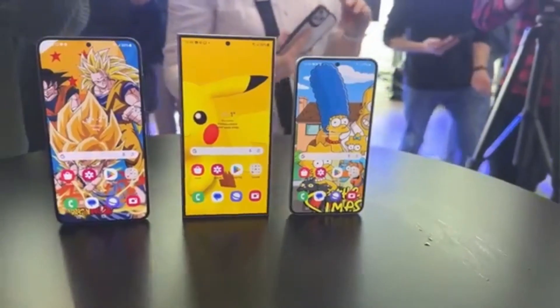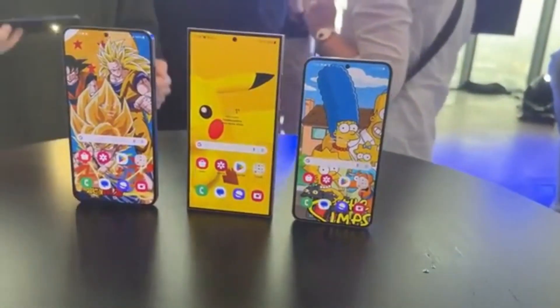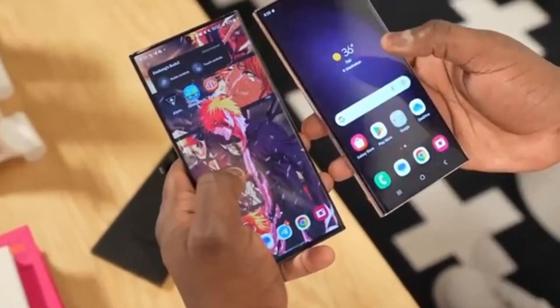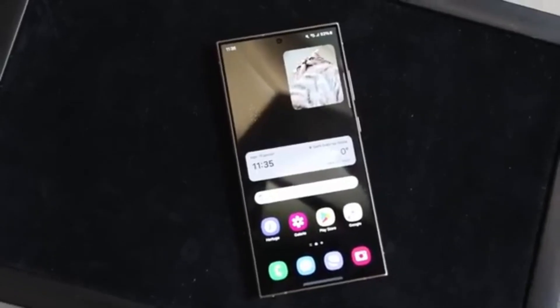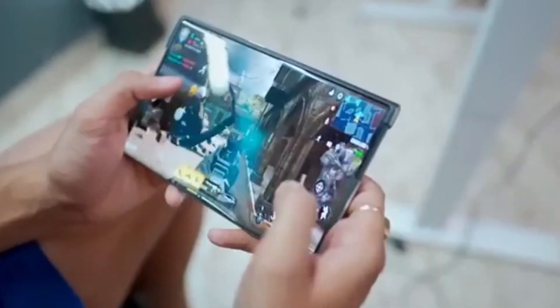Whatever the outcome, the Galaxy S25 Ultra is already shaping up to be one of the most talked-about releases of the year. If you are intrigued by the possibilities and eager to see how Samsung redefines the flagship smartphone experience, the wait will not be long. Stay tuned for more as the big day approaches — this could be a game-changer.